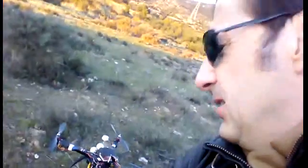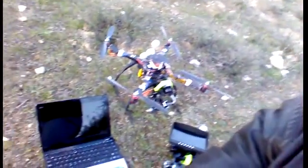It's time to do some testing with my quad multirotor in a very nice area. I will test the normal camera with a stabilized gimbal and also a thermal camera from FLIR, the TAU-2.